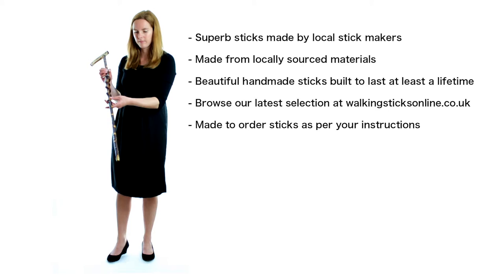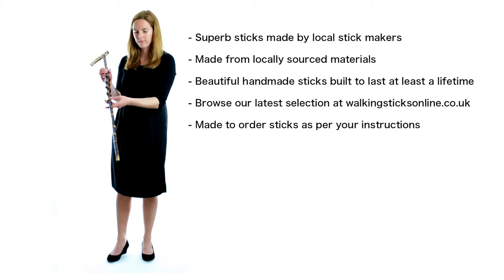The stick makers source most of the components locally, including the hazel, ash or chestnut shanks, which are cut, dried for two years and then steam straightened.